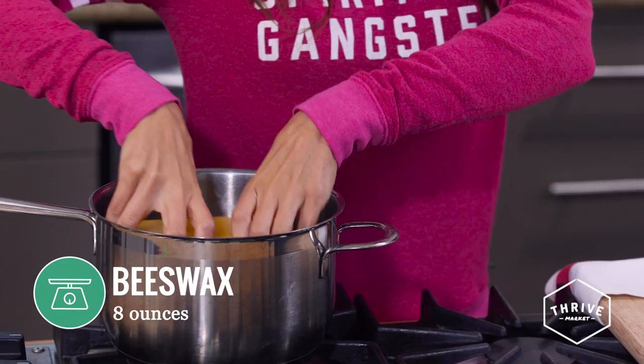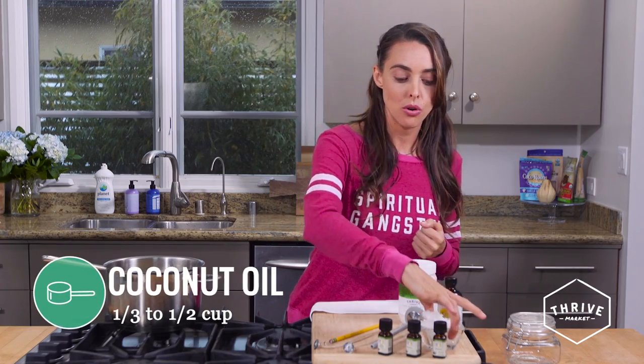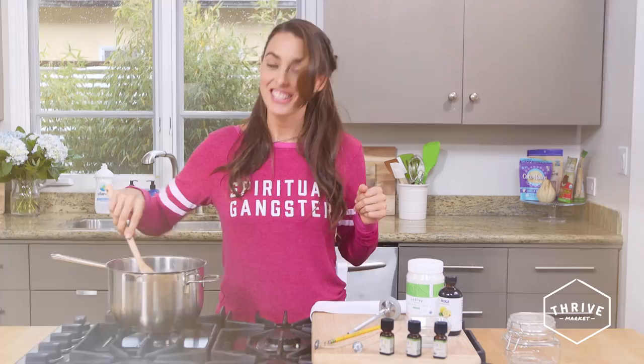Let's get started. We're going to take our beeswax — I have a pretty large pot here so I can just place it all in the pot to melt down. If you have a small pot, of course you want to chop it down. And then of course our coconut oil.